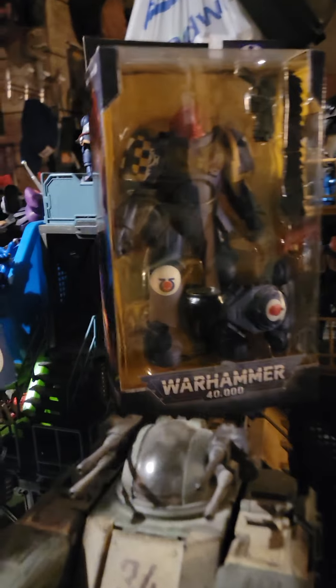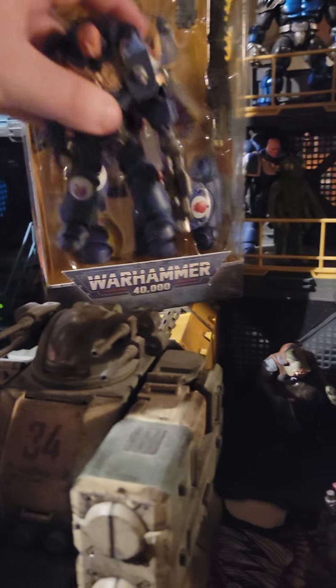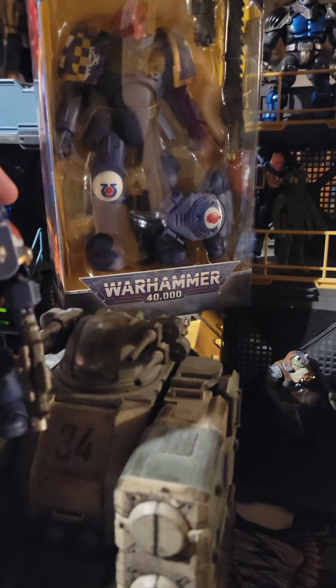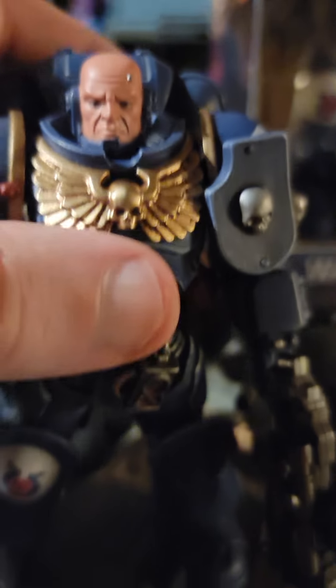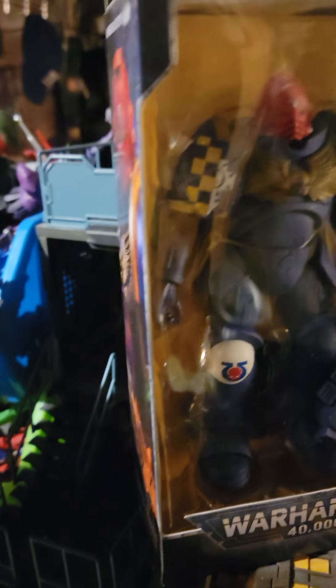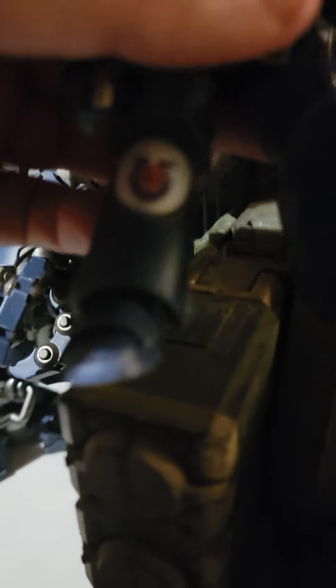If I'm not mistaken, this McFarlane version is supposed to be this same character as the Joy Toys figure. There are certain things this version has that the other doesn't — for example, the shield's on a different side of the pauldron. And the shield, instead of having a molded-in skull, it's just a painted detail. The kneecap paint over here is almost the same though.